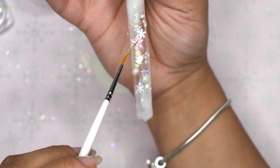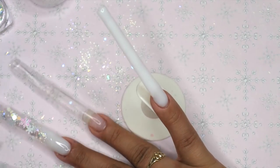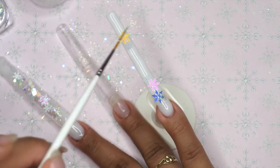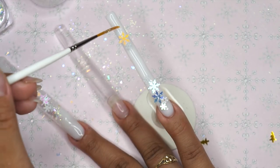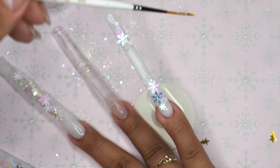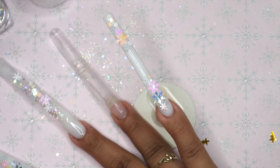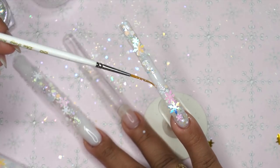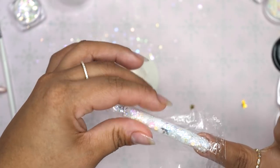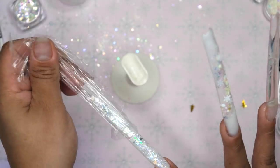I started off with the smaller glitters first and worked my way up to the larger ones. For the larger ones, I only did about three little pieces on each nail. Once I was satisfied, I took some saran wrap and wrapped it around the nail because the snowflakes were kind of popping out of the sides — I didn't want anything to be filed off at the end after encapsulation. I wrapped the saran wrap around trying to make the snowflake corners bend down, then stuck the nails inside the lamp, doing one at a time to make sure all the snowflakes were pressed down firmly into the gel.